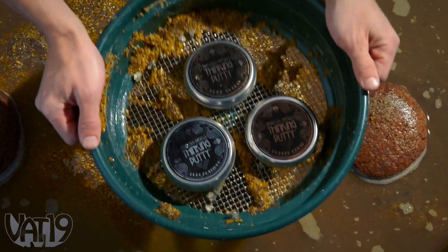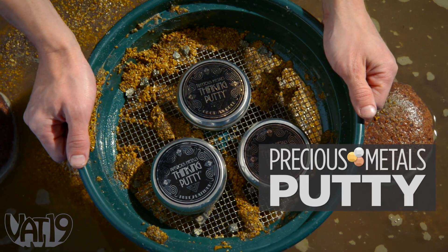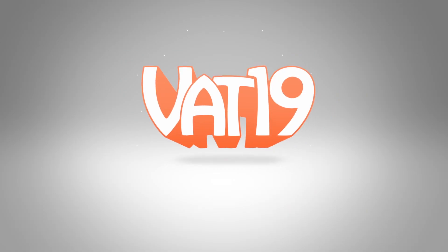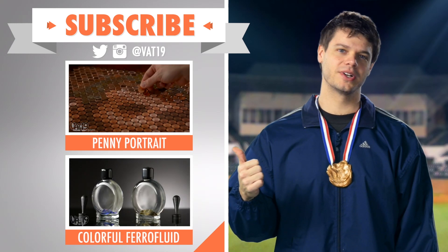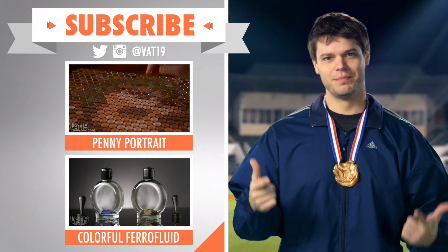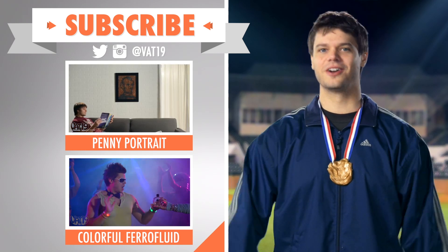So pick up American-made precious metals putty and shop for hundreds more gifts at vat19.com. For more cool shiny things, check out these videos for the penny portrait and the colorful ferrofluid. And make sure to subscribe to Vat19 so you're always the first to see our videos.